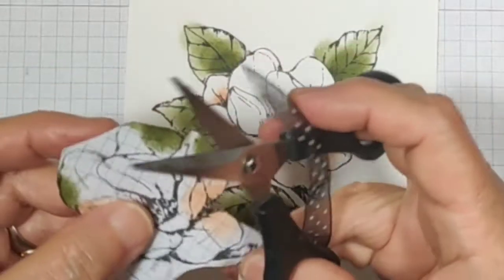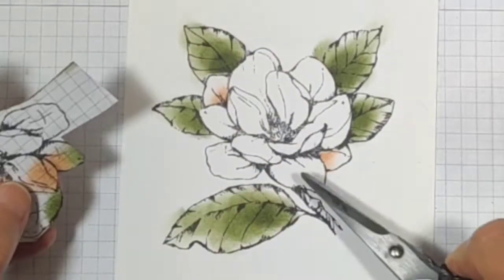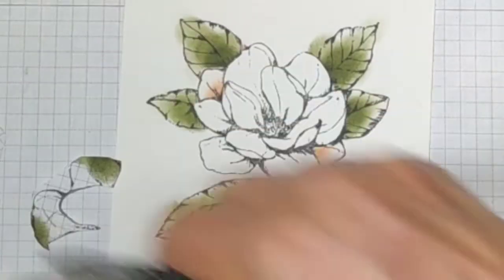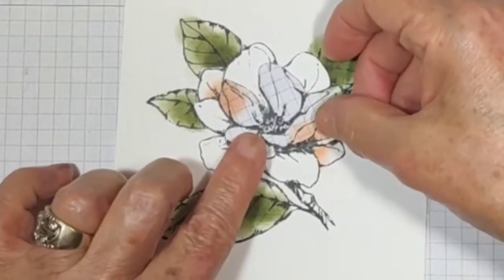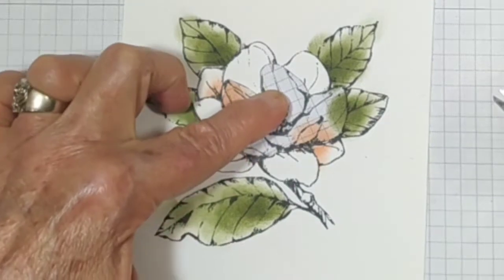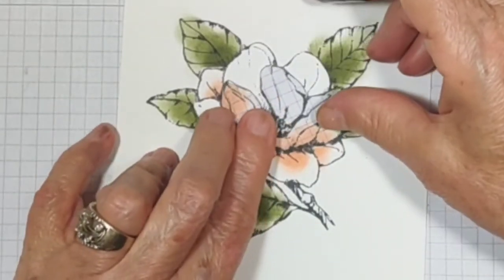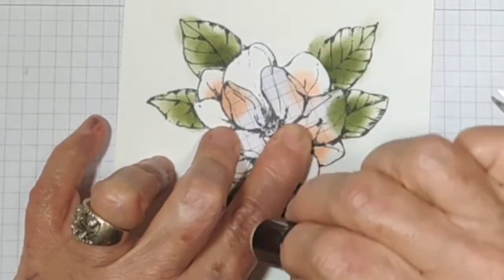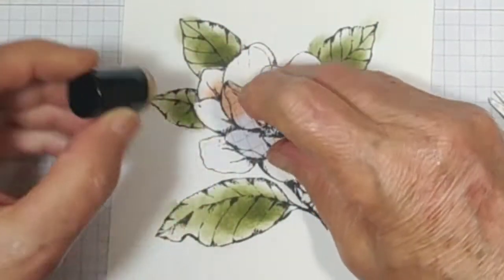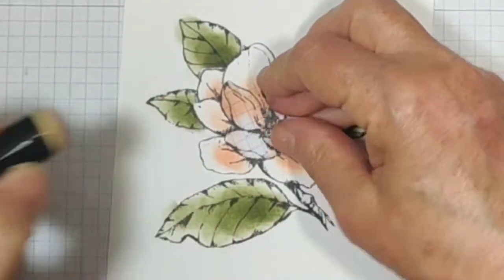Now I'm going to cut the ones that I have the X on, which are all the outer leaves. I have X's on this, this, this, this, this, this, and this. So I'm going to cut all those out. Now I'm going to lay this on top in its place and do the same thing as before. Let's turn this one first. See what that looks like.